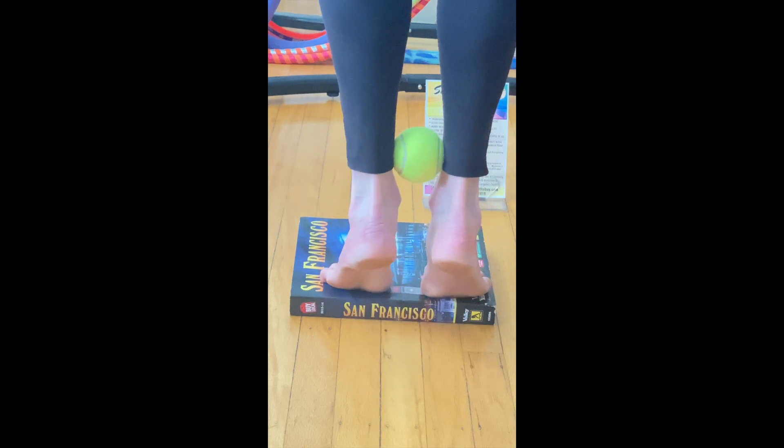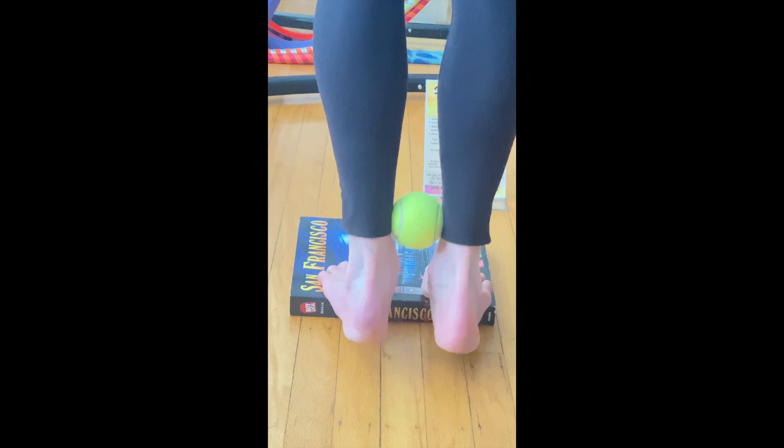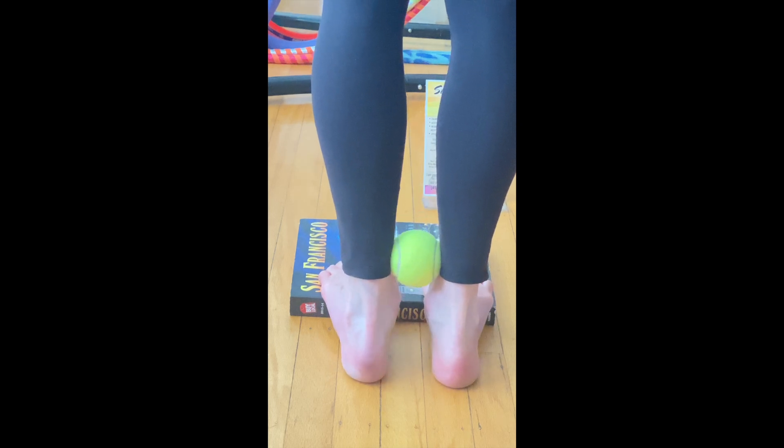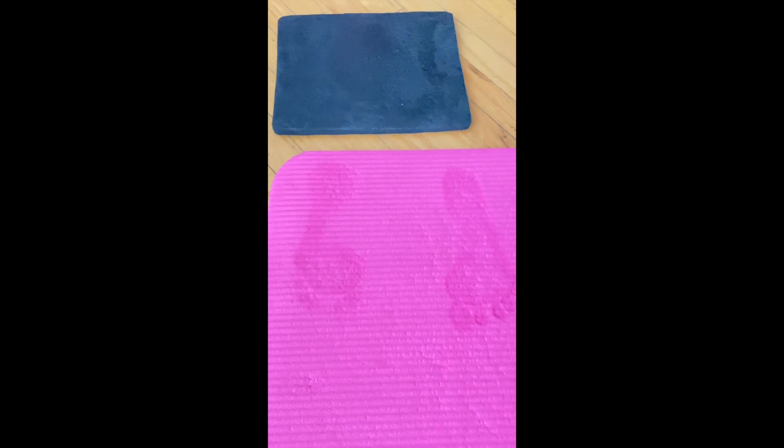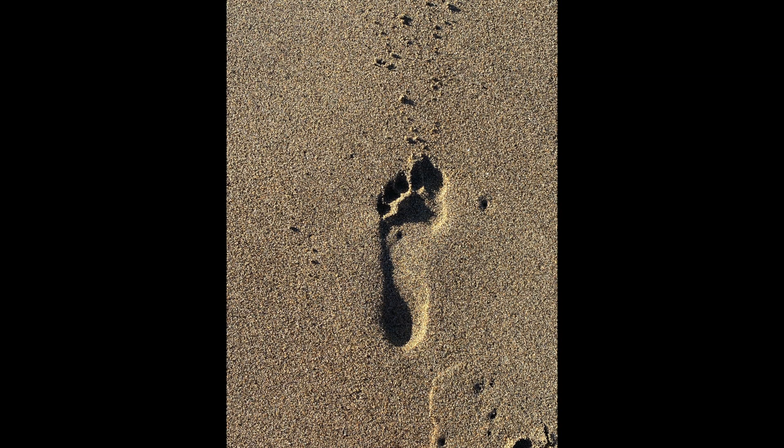Try working up to three sets of 10. As you do this, notice improvements in your footprint and especially in the sensation of weight bearing through your first and second toe. Check your bath mat or your footprint on the beach.